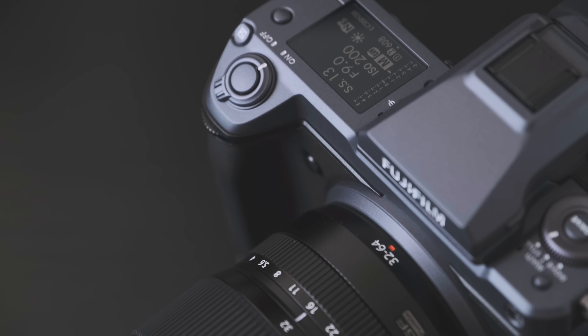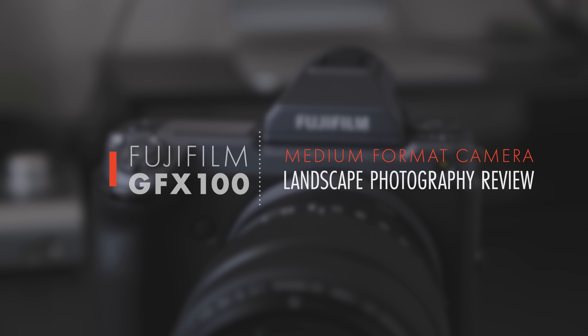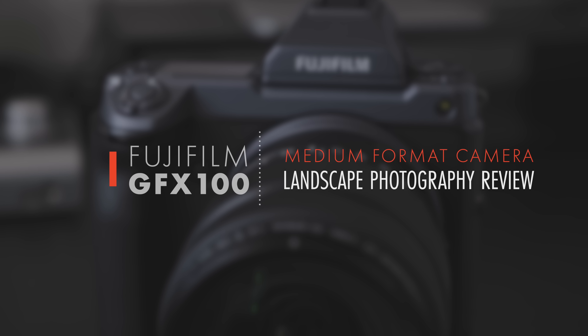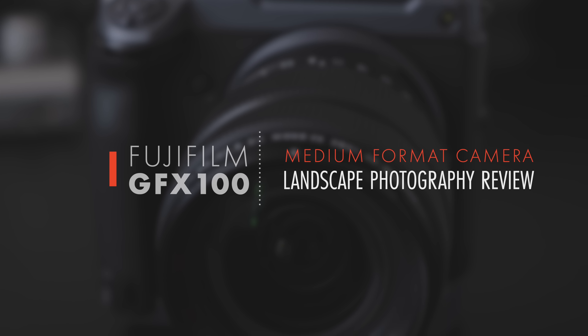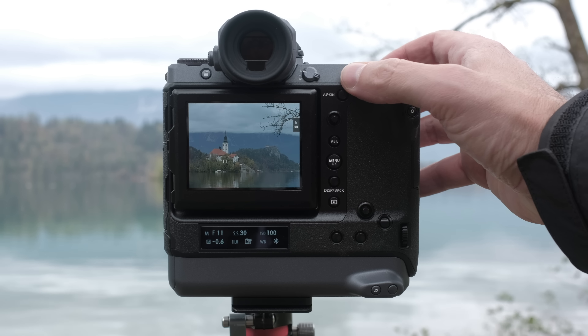This was the first time I shot with a 100 megapixel medium format camera. Hi everyone, how is it going? Did you ever use a 100 megapixel medium format camera? In this video I want to talk about a crazy camera I tested a few days ago, the awesome Fujifilm GFX100. I'm really excited to share with you some of my thoughts after a short trip I had in Slovenia.